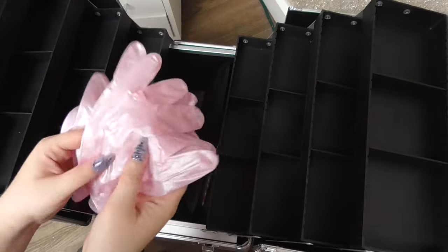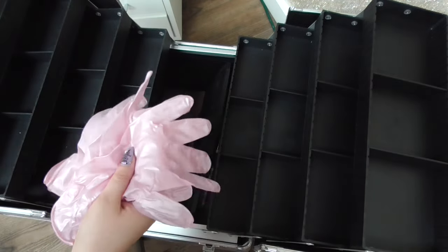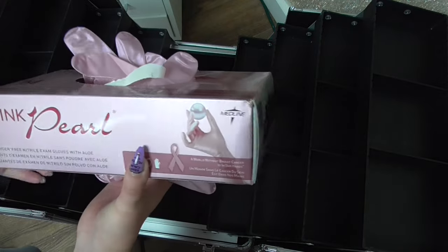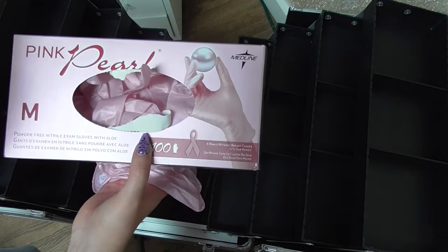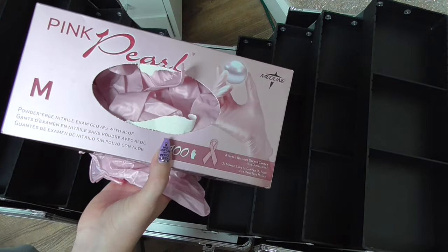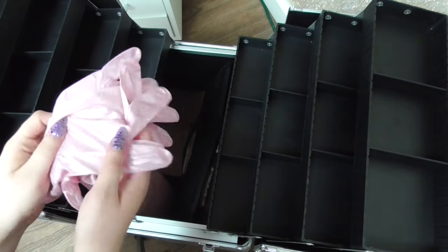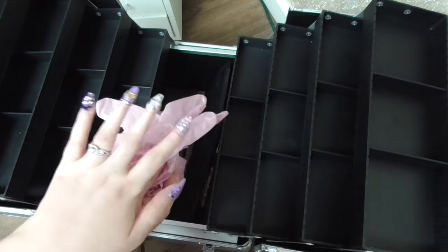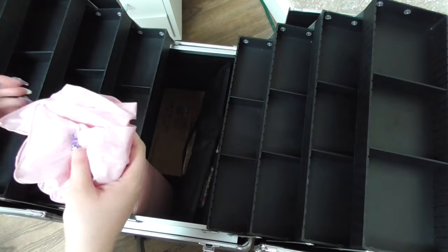I'm also bringing some gloves to protect my nails. These gloves are called Pink Pearl gloves from Medline — I'll post a link in the description box below if I can remember where I got them. Honestly, the only reason I bought these is because they're pink. They are nitrile exam gloves, so they're medical grade. I carry two different sizes, small and medium, because my left hand is significantly smaller than my right.